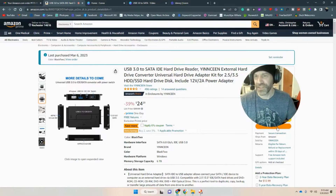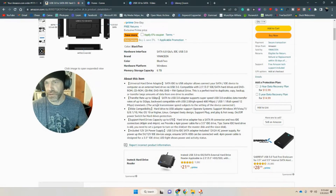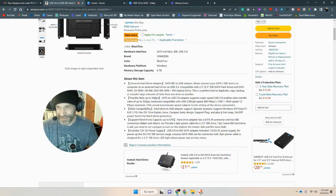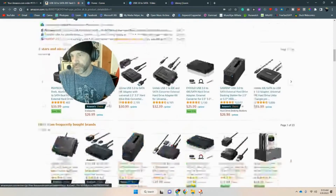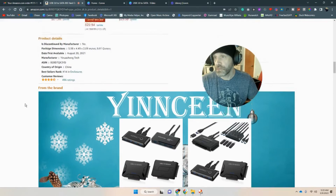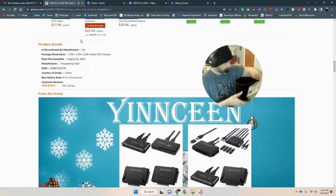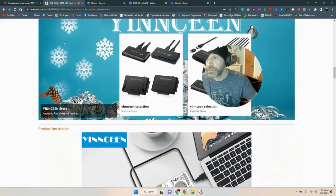Now I just have lukewarm coffee, but I can't have everything. Here are the stats: Universal Hard Drive Adapter, transfer rate up to 5 gigabytes, compatibility with eight supported hard drives, capacity up to six terabytes — which is awesome. There's a power supply included too. So far I would give it five stars absolutely. The manufacturer is Yin Yo Chang Tech — I don't see that on the packaging, but fair enough.